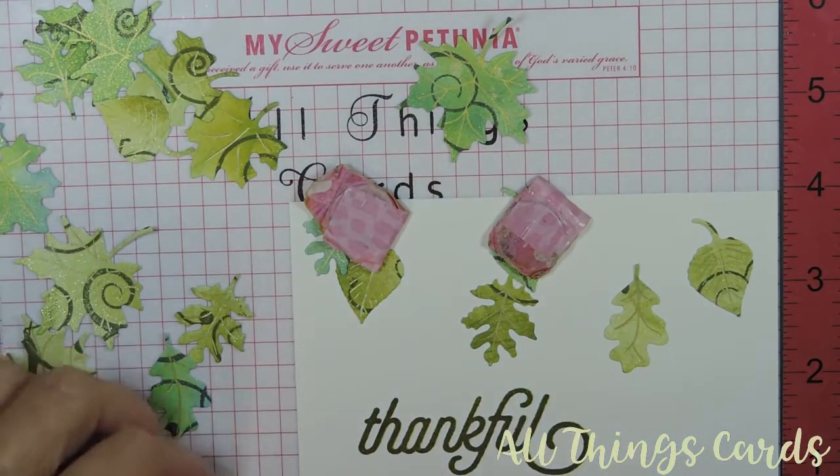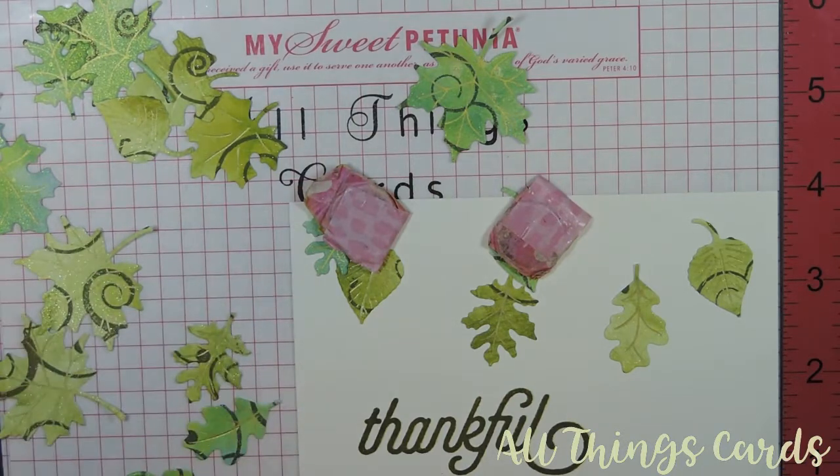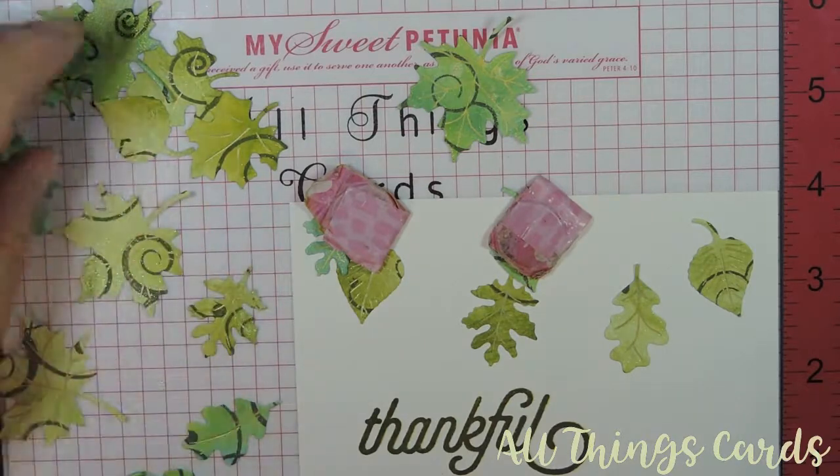So what projects are you working on? This is the Labor Day long weekend in Canada.